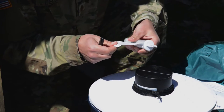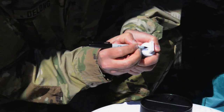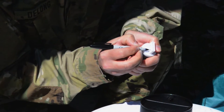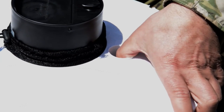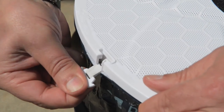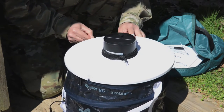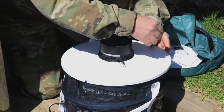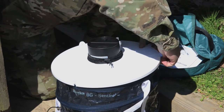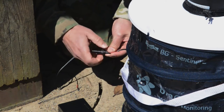Remove the label from the BG lure cartridge and write the date on top of the lure with a permanent marker. This lure is effective for five months after opening. Pop out the white disc from the hole in the trap cover and insert the BG lure cartridge. Slide the ventilator cable through the opening on the side of the trap. Lock the trap cover to the body of the trap by pulling the three plastic white tabs on the trap body up and over the three slots on the trap cover.